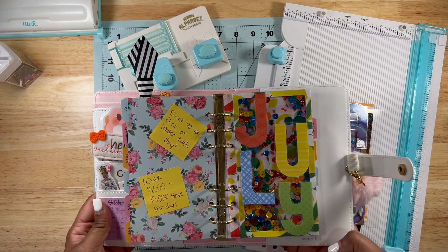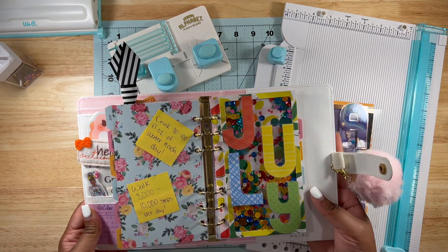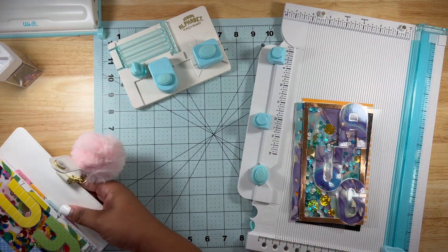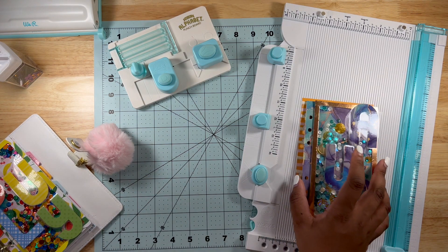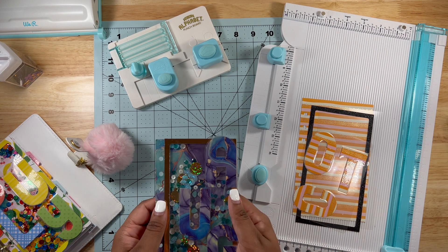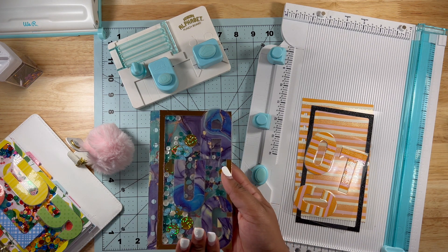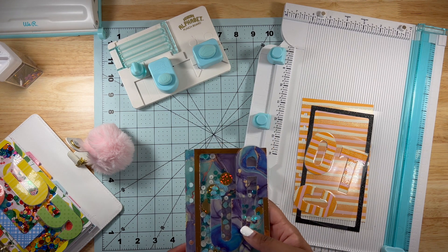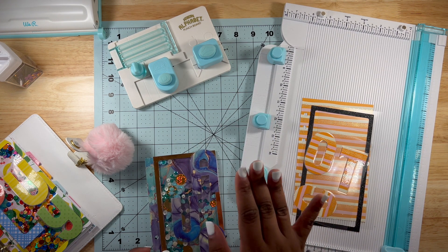It is so cute — I actually love it. It's something different, something fun, and it really dresses up your planner. I want to be able to do one for every month. I did miss September but I said I wasn't going to miss October, so that's what this video is going to be about — creating one of these cute shaker pages for the month of October.